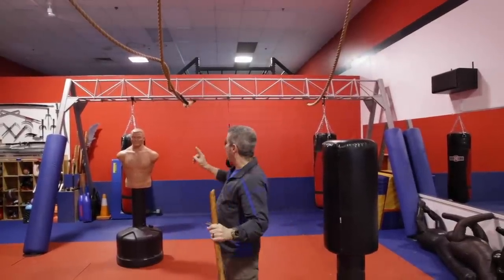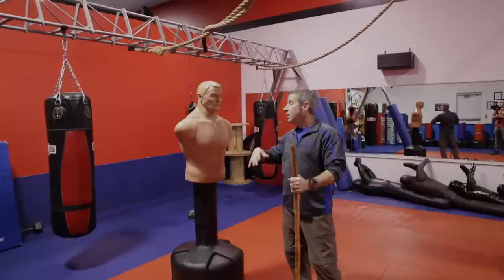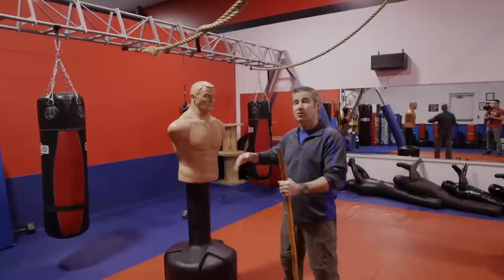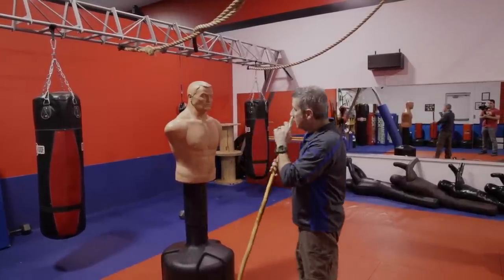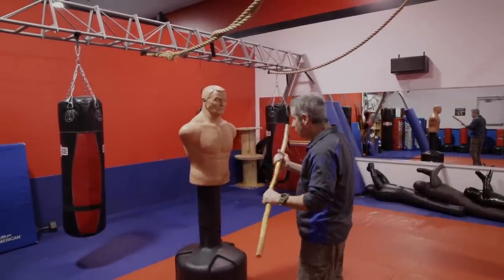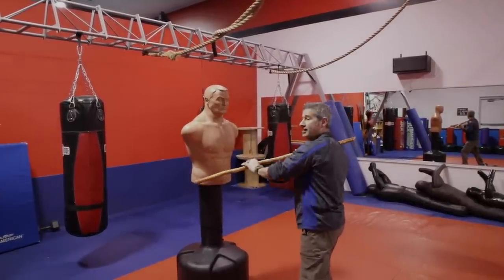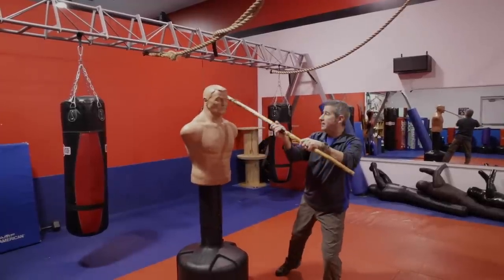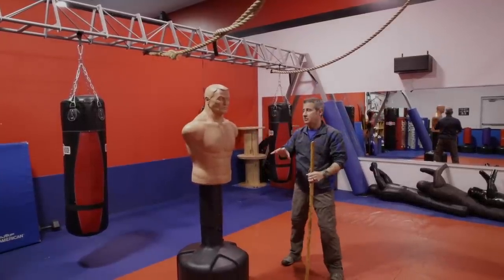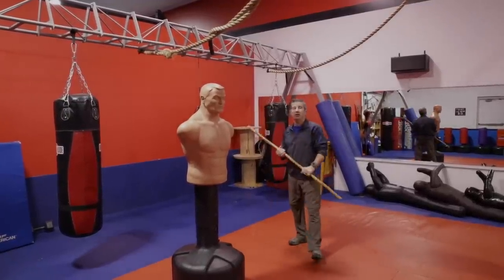Now let's see how this works on a human target. You've got to remember your reactionary gap — you don't want somebody too close because then all your skills are out the window. We want to keep them at a distance. Start with the walking stick in your hand, that quick strike to the body — his hands are going to drop, his head is open like a window. To the side of the head, strike number two, now strike number three across the throat. I've moved to the outside, off the line — this guy can't hurt me anymore. Now I can access my other tools or just get out of there.